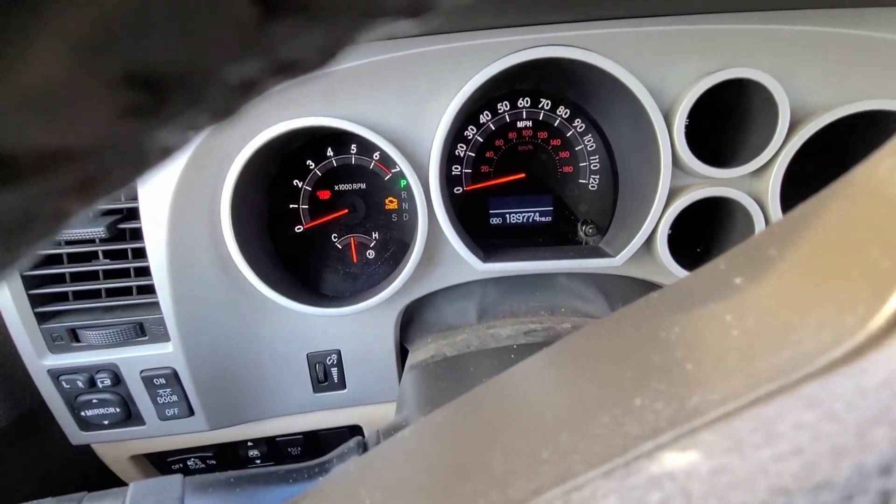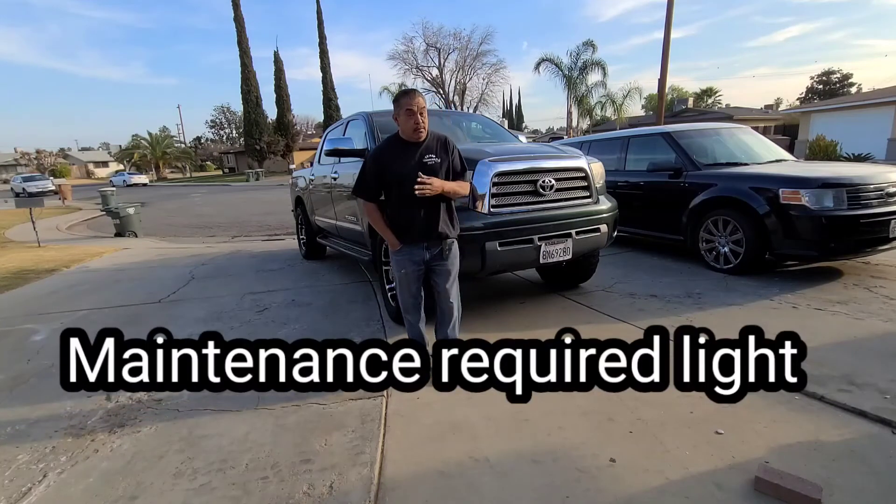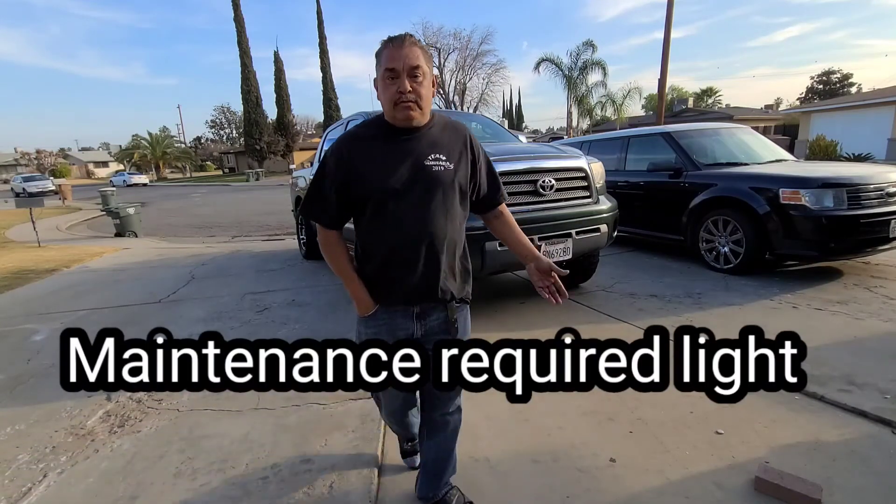And that resets it. Maintenance required is off. Thank you for watching my tutorial on how to reset the maintenance on your Toyota Tundra. It'll work on any Toyota from 2000 to 2020.